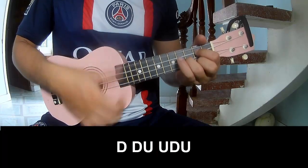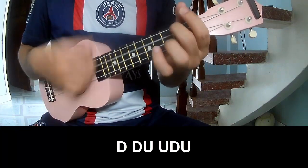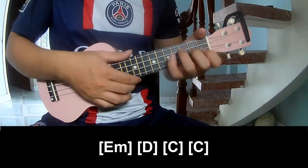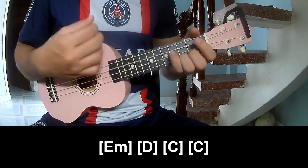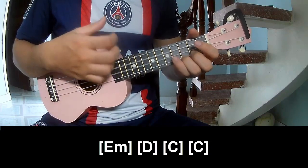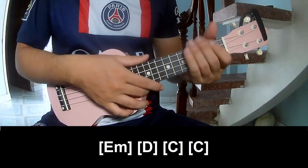Chorus again — play: down, down, up, up, tap, up, down, down, up. And that's the full tutorial — see you again. Bye-bye!